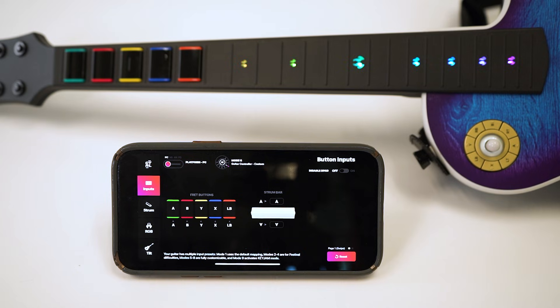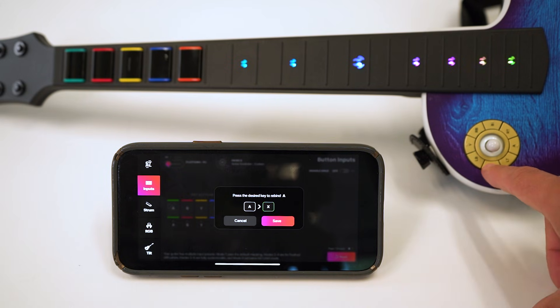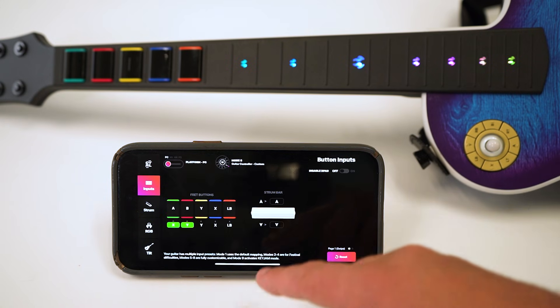Once you have your mode dial set to the number that you'd like, tap on the input within the app that you'd like to customize. I will pick the green fret. When prompted, go back to your guitar and press the desired key that you'd like that input rebound to. Click save and you're good to go. Repeat this process for every input that you'd like to rebind.